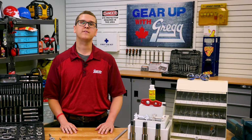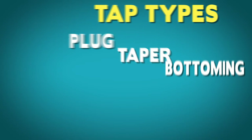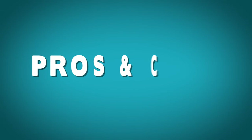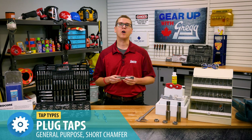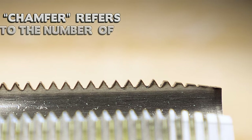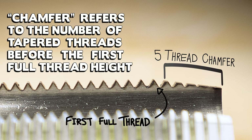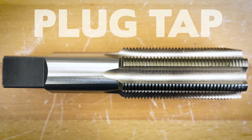Hand taps, which are the kind of taps we're focusing on today, come in three basic types: plug, taper, and bottom. Plug taps, like this Viking High Speed Steel one, are the most common style and are often used for general purpose applications. They have a short chamfer that helps to start your threads nice and straight. If you're only purchasing one type of tap, the plug tap is your best bet, since you can get your thread started and complete the threads almost to the bottom of a blind hole with just one style of tap.